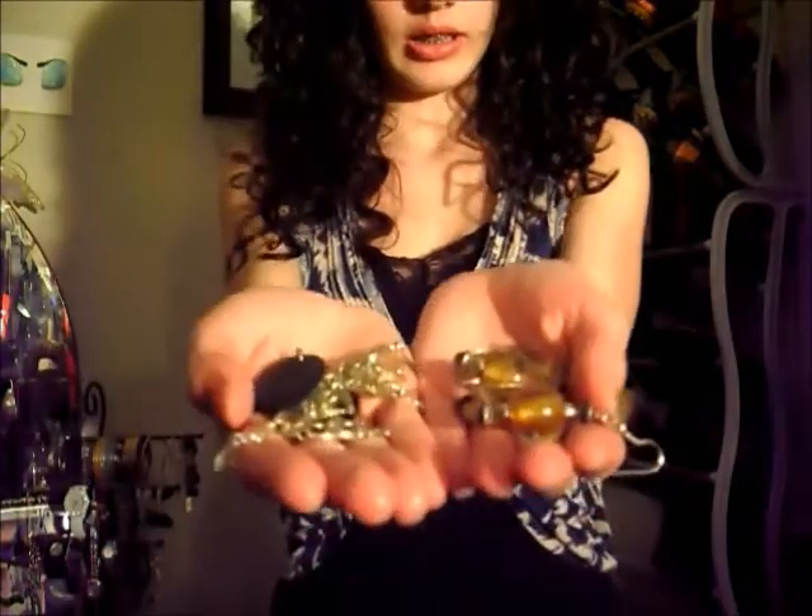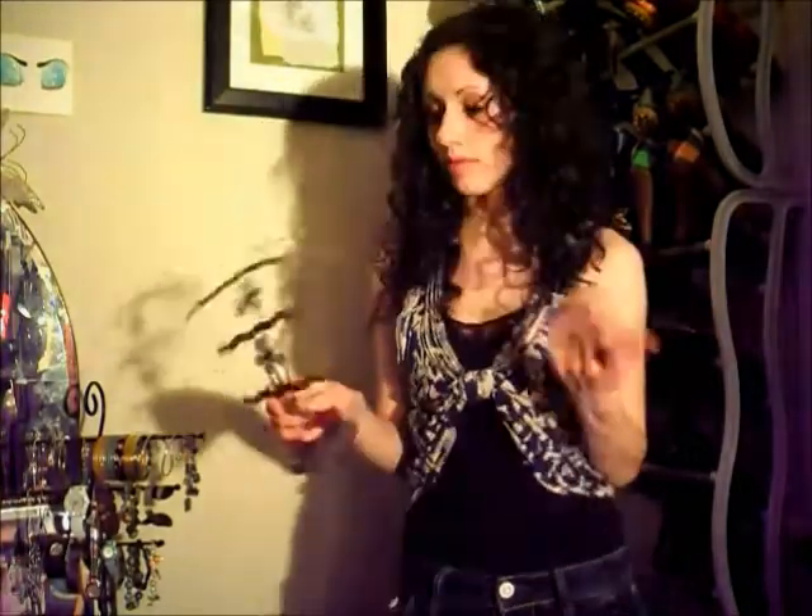Hey you guys! So do you ever have the problem of having way too many earrings and not knowing what to do with them? And conventional earring holders just don't hold enough?